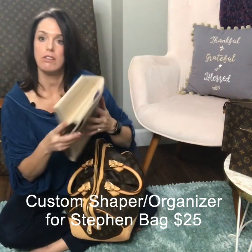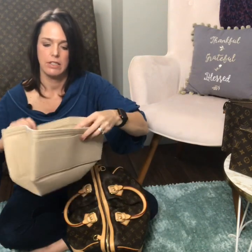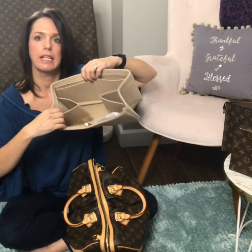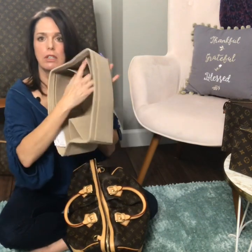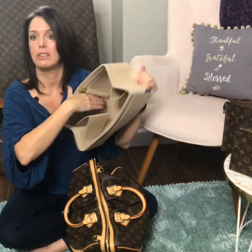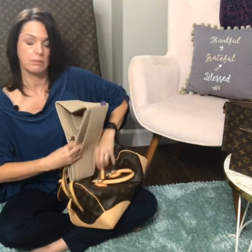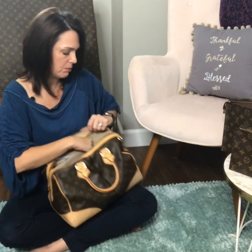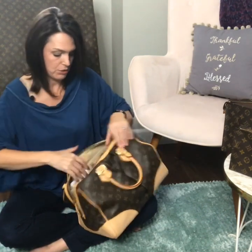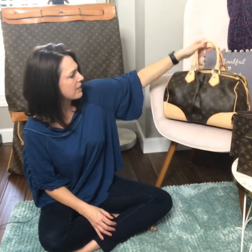This one was $25 and it has one outside pocket, two slip pockets on the inside, two on this side with a pen or lipstick pocket, and she calls this a water bottle pocket — you can choose to get these or not. It could be wide open, or you could add a divider in the middle. She'll work with you and she's easy to work with and responds quickly. This took a couple of weeks since it was a special order, but it stands much better and retains the shape of the bag.